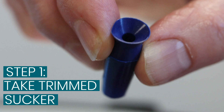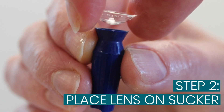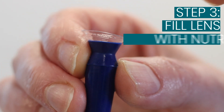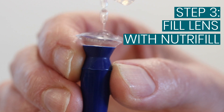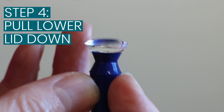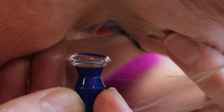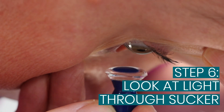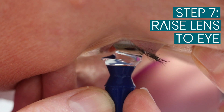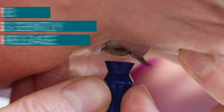With the trimmed sucker, the lens is simply placed onto the sucker, filled with the Neutrophil solution, and the process repeated. Finger on lower lid, other hand holds the top lid and gently lifted and pressed onto the eye. No need to release suction — just simply remove the sucker.